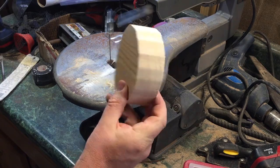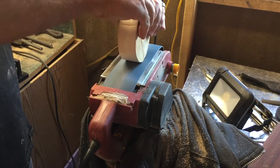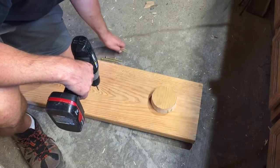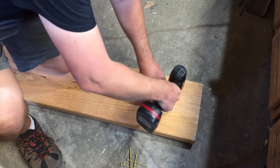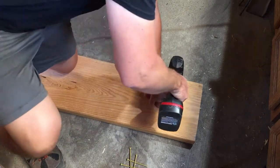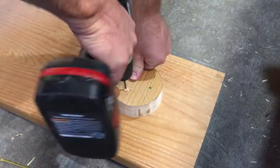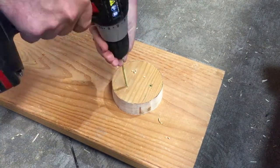I cut it out on the scroll saw — you could use a coping saw or really just about any kind of saw if you were patient enough. It doesn't have to be a precise circle, but I figured I'd clean it up on the belt sander and make it look a little nicer. I had a big four-and-a-half-foot piece of 2 by 12, and I figured that would be substantial enough to work as a base but portable enough that I could move it around if I needed to maneuver things — take it outside, or whatever it needed.